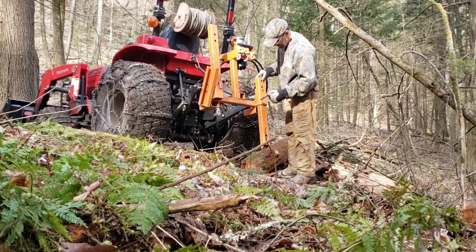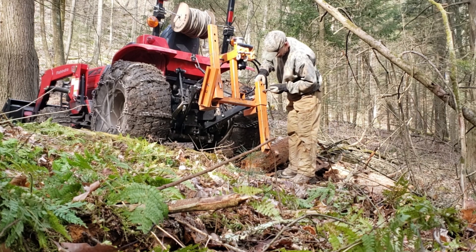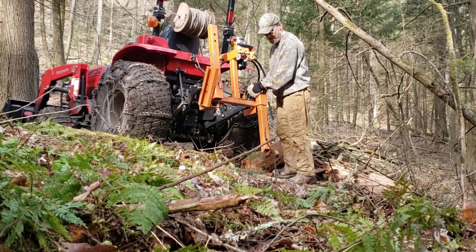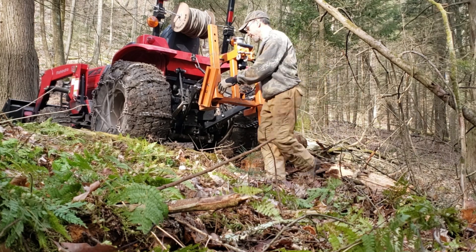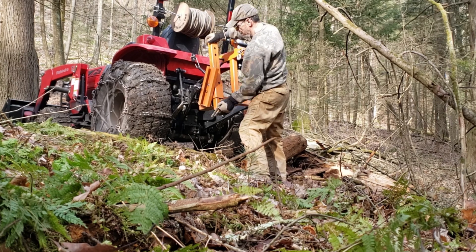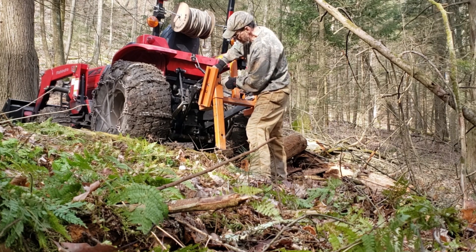I'm getting ready to set up this Norwood hydraulic winch to pull a log up out of a 20-foot deep ditch. What I've found over the years is you need to try to get your winch as parallel with what you're pulling as possible — whether it's going downhill or uphill, you want your winch parallel with it.